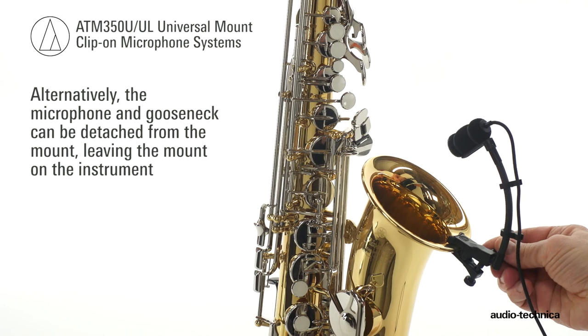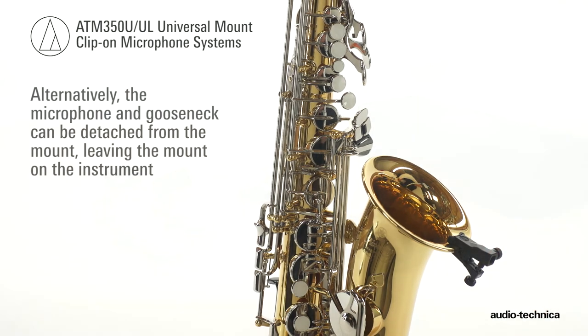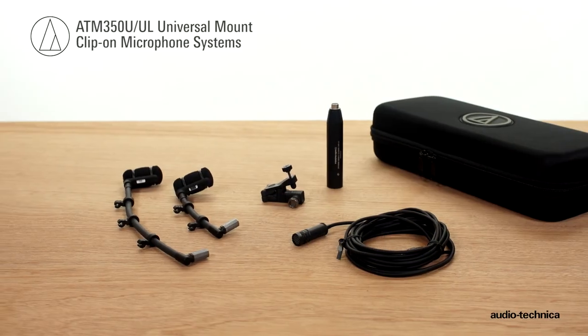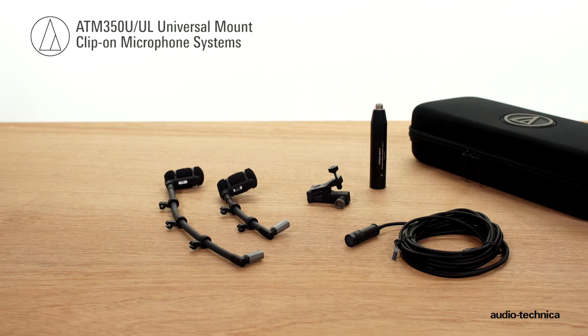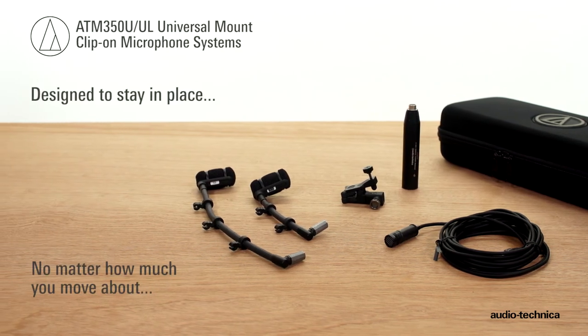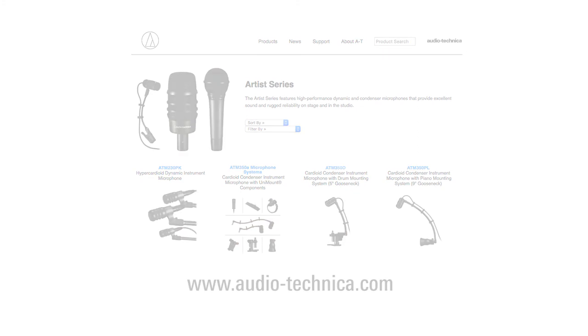Alternatively, the microphone and gooseneck can be detached from the mount, leaving the mount on the instrument. The ATM350U and ATM350UL Universal Microphone Mounting System — designed to stay in place, no matter how much you move about. For more information, visit us on the web at www.audio-technica.com.